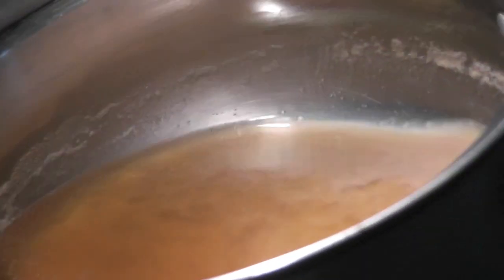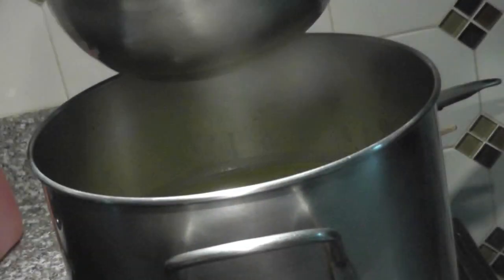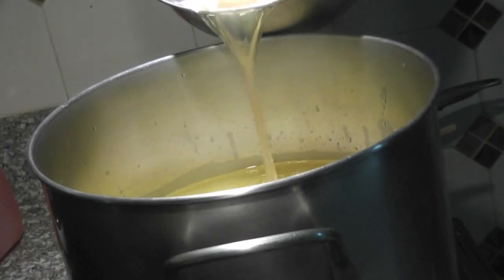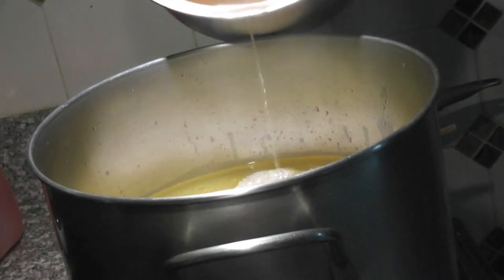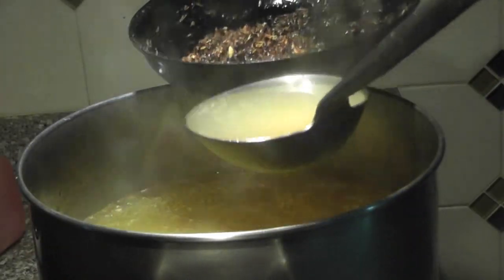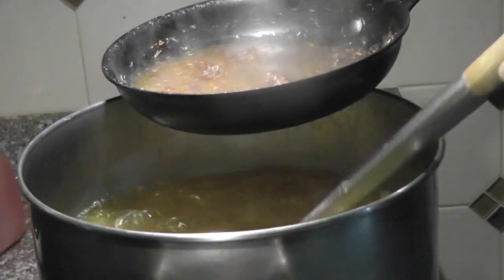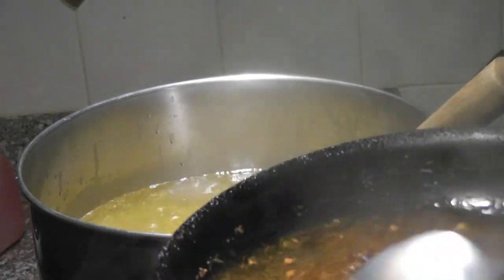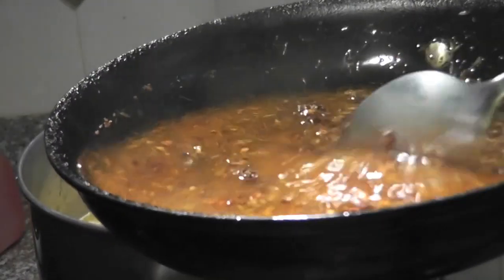This is the shrimp paste that we cooked earlier — use only the clear part on the top and pour it into the big pot. I already set aside three tablespoons of satay for later use, and the rest I'm using for this. Put one scoop of the broth in, mix well, and use a strainer to strain out the juice.